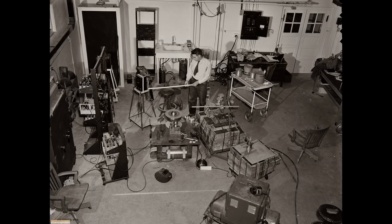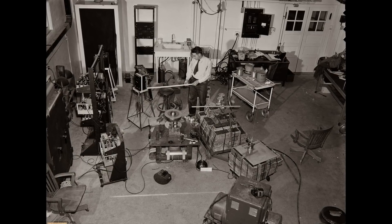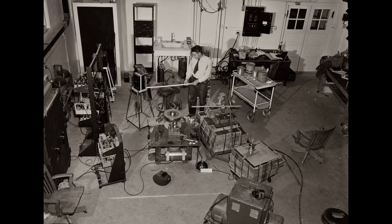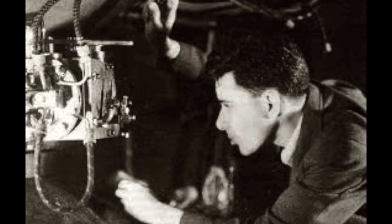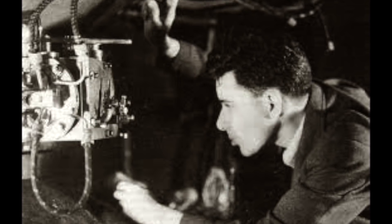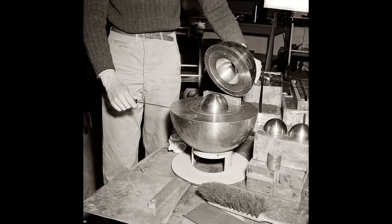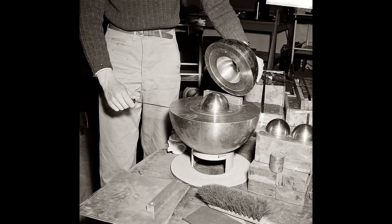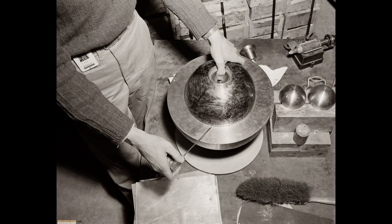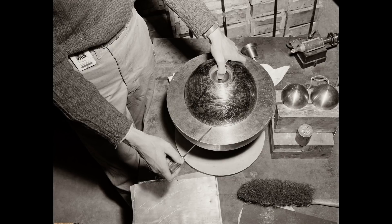He would often demonstrate to other scientists the near criticality of the third atomic bomb's core. There were safety protocols in place, but Slotin removed the safety devices and used a flat-bladed screwdriver to maintain the safety distance between the reflector and the core. And, of course, the inevitable happened.